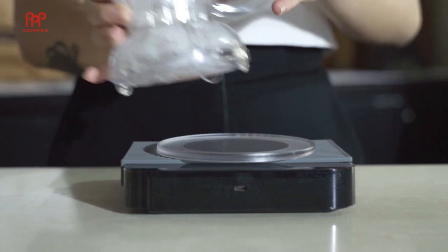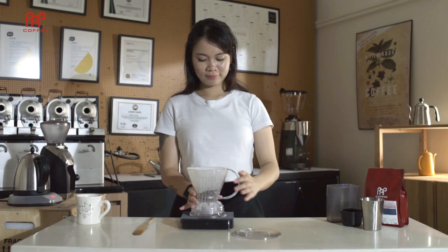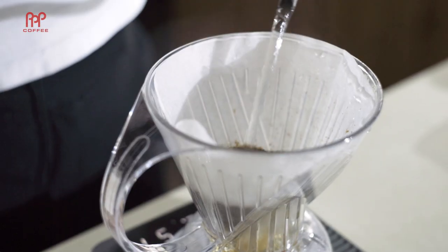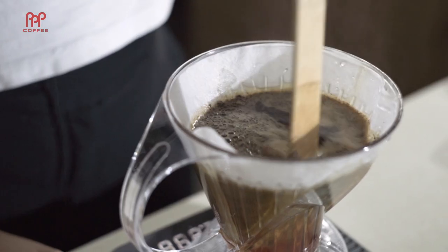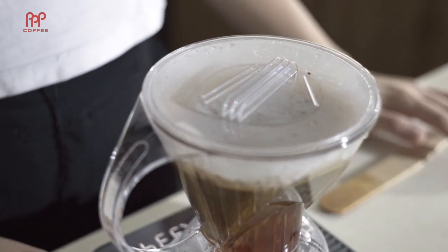Set the clever dripper on the scale with its coaster. Pour coffee grounds into the clever dripper. Ensure the coffee bed is even, then hit zero on the scale. Start the timer and pour 300 grams of water in a circular motion, ensuring all coffee grounds are fully saturated. Use your teaspoon to stir the slurry. Slap the lid on to prevent any of the flavour escaping.